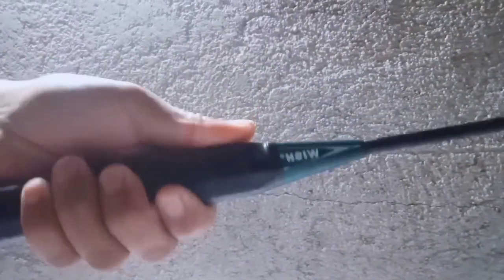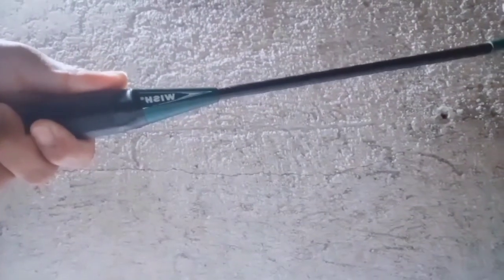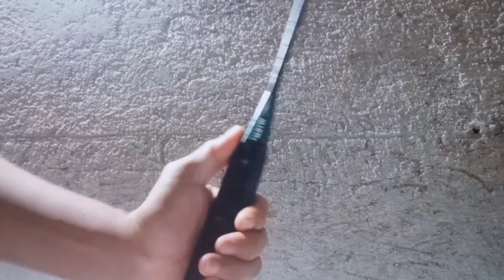In the backhand grip, you should press your thumb on the wider surface of the badminton grip, relax your index finger and move it closer to your middle finger. The backhand grip will look like you're holding a thumbs-up position.